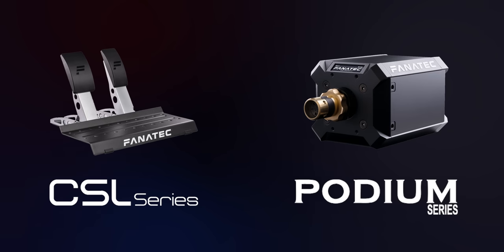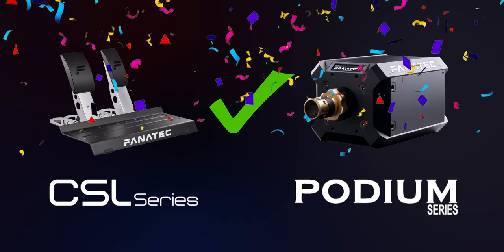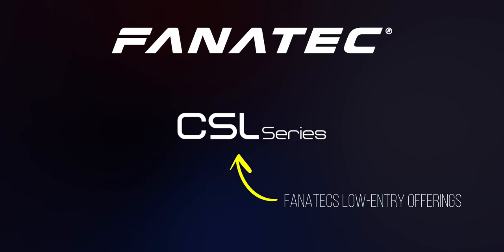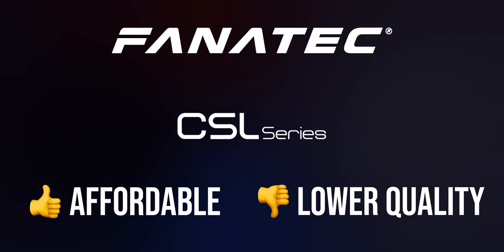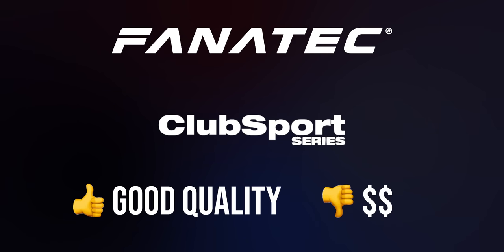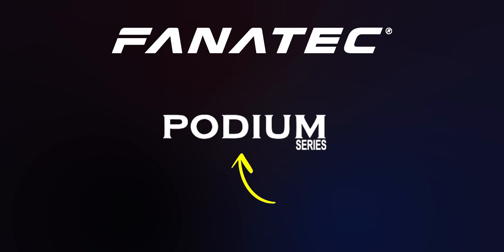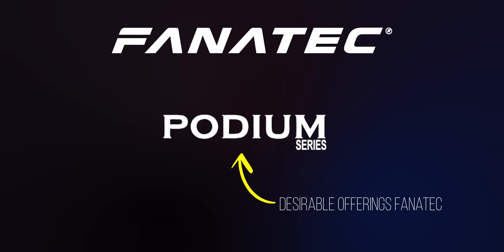For example, if you have CSL pedals but a Podium wheelbase, you can use them together. As a general train of thought, the CSL lineup is composed of Fanatec's low entry offerings — limited in performance and quality but the most budget-friendly options. The Club Sport lineup is the mid-range, more expensive but higher quality. At the top of the line are the Podium products: the most expensive but highest performing and most desirable offerings Fanatec offers.